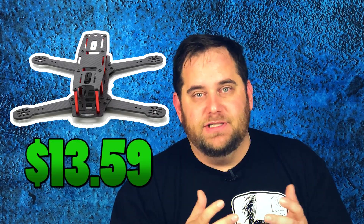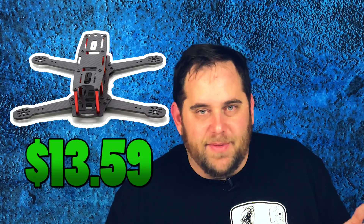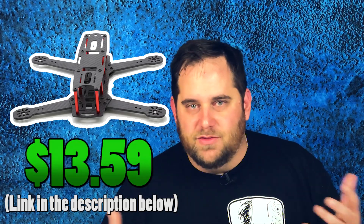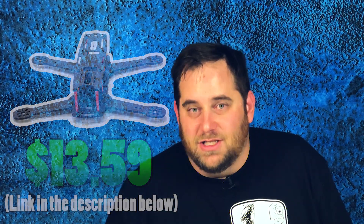The best part about it was the price - $13.59. I mean, how do you not throw that in your cart while you're shopping? I've never seen a 250 millimeter or five inch style frame for that cheap. It just seemed ridiculous almost. So I figured, let me pick it up, let me check it out, let me try it out, let me unbox it for you.